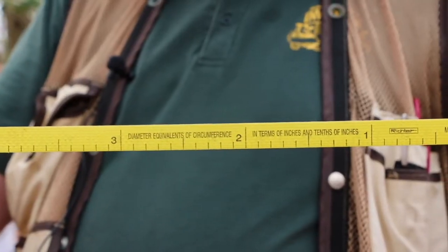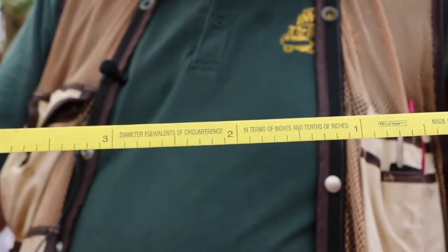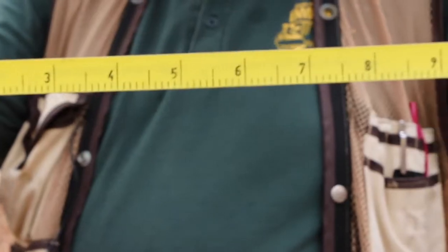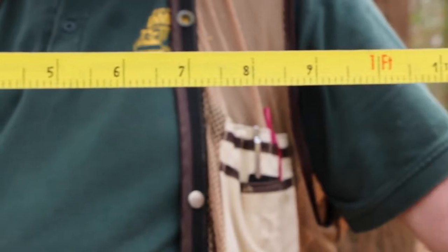This is a diameter tape. On one side it shows the diameter equivalent, and you can see how the numbers are pretty large there — that takes into account the circumference of the tree. On the other side it's tenths of a foot, not an inch.